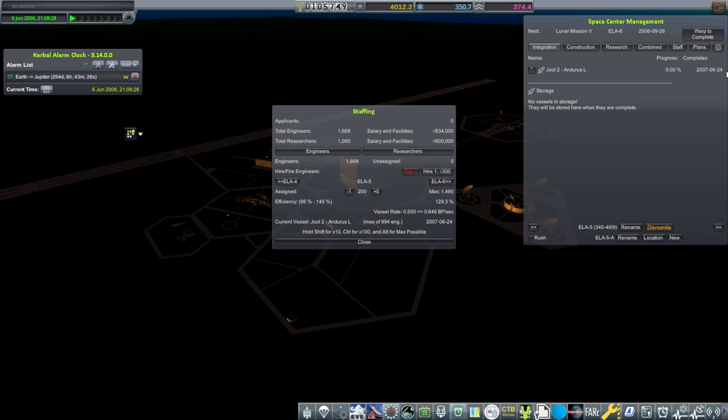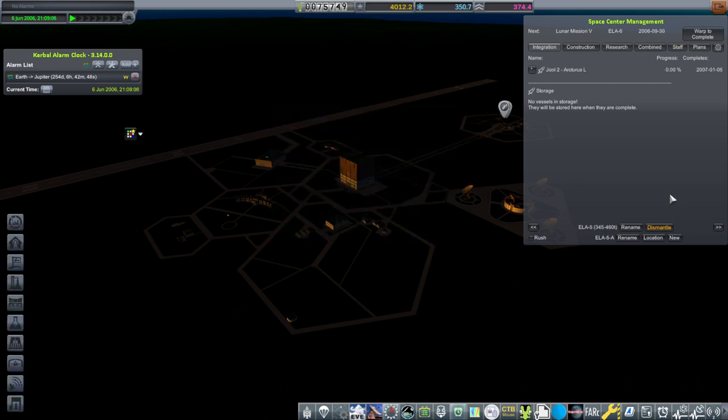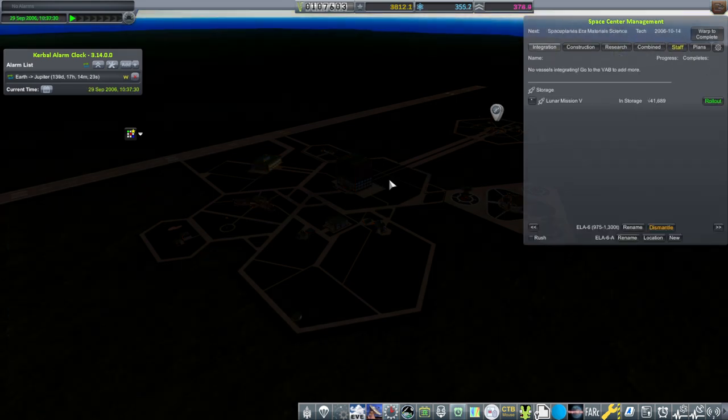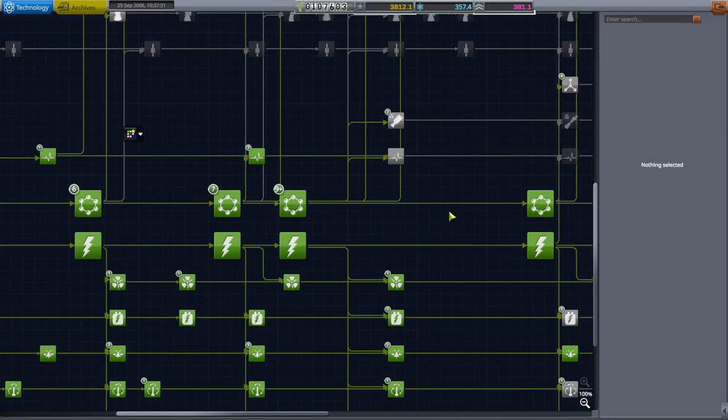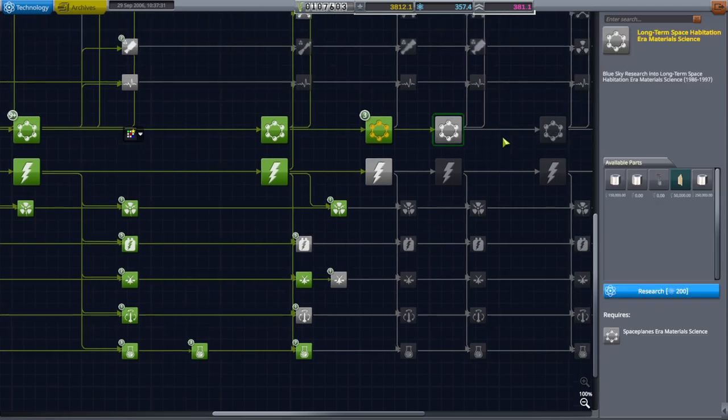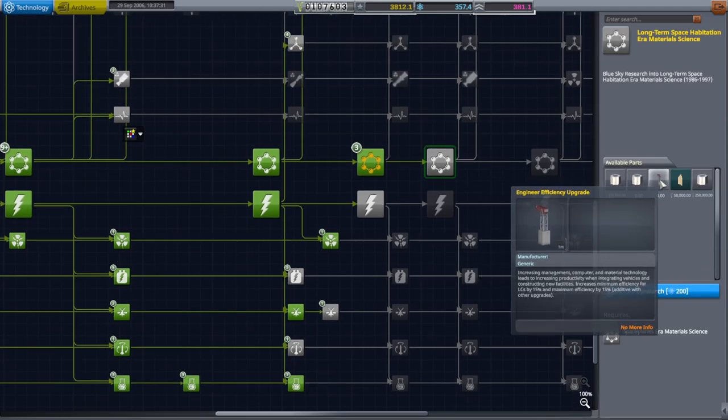We have to get it done by February 17th. I'll hire some more — we've got to take some from ELA-6. So that'll be done by January, and this'll be done by September. Before the spaceplanes-era material science comes in, I should queue something up. I don't want to hire more engineers, so we'll just get that engineer efficiency upgrade.